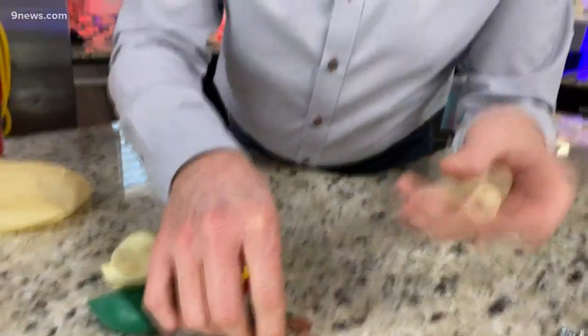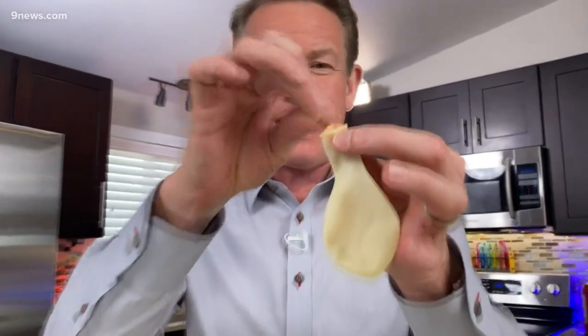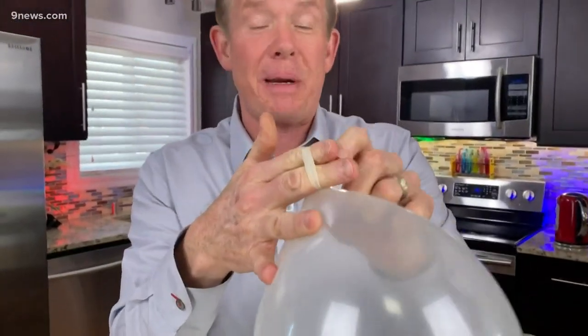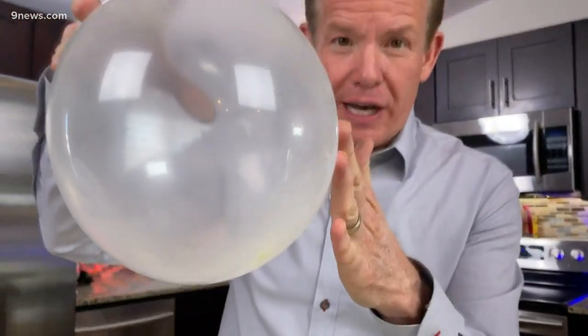I'm gonna use this clear balloon here and a penny. Take the penny and drop it into the balloon. I like these clear balloons because you can actually see what's going on. Blow it up, and now here's the challenge: get the penny to get up on its edge like this.